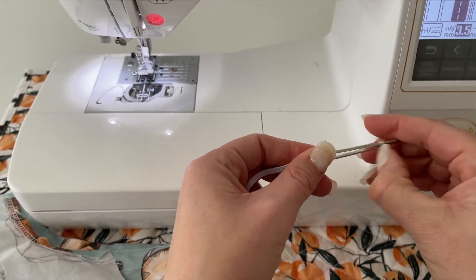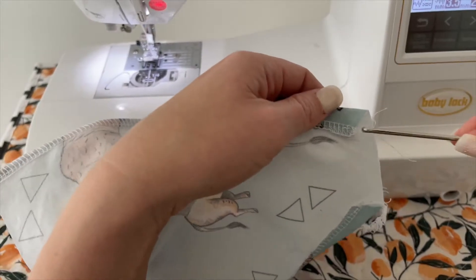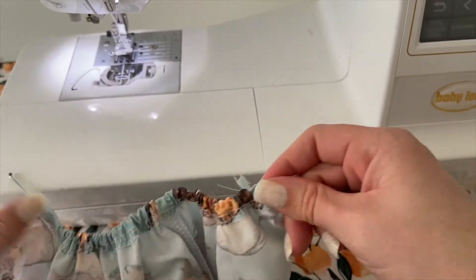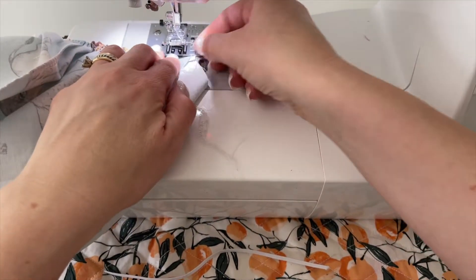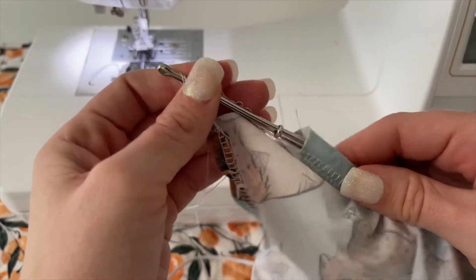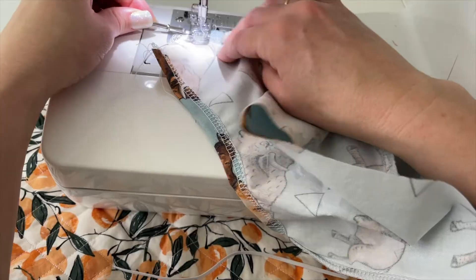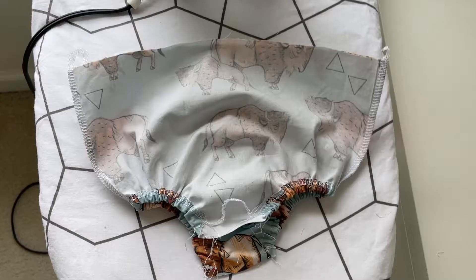Using a bodkin or a safety pin, thread the leg elastic onto it and then push the bodkin through the channel of the leg opening. It's really important to keep the tail end of the elastic out of the fabric. When you notice it's getting close to the end of the opening, pinch it in place and then sew a straight stitch to hold it there, going over this area several times backstitching so that it is firm. Then go to the other end of the opening, secure the elastic there, and use scissors to trim off any elastic sticking over the edge. Repeat for the other leg opening.